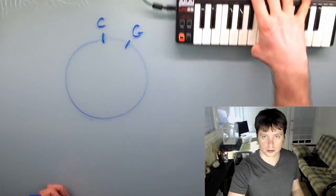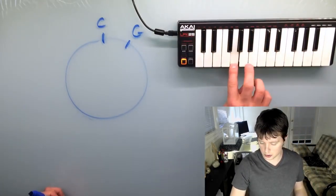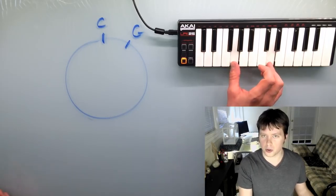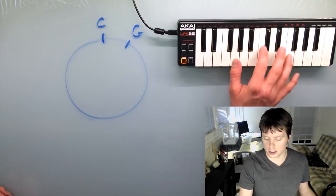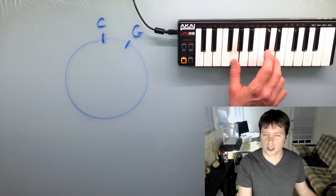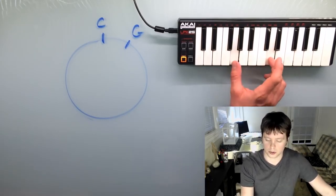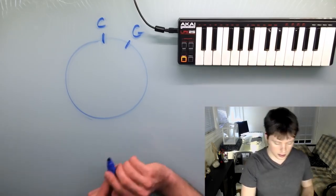And then from G, we're gonna go over another fifth. So G, one, two, three, four, five, six, seven. There are much better ways of finding a fifth than counting each and every half step. I did a video a long time ago called How Basic Chords Work that covers all that if you want to review. But anyway, the next note is D. So that'll be the next note on the wheel.